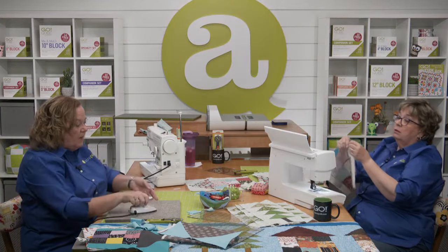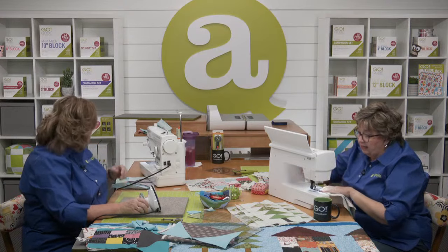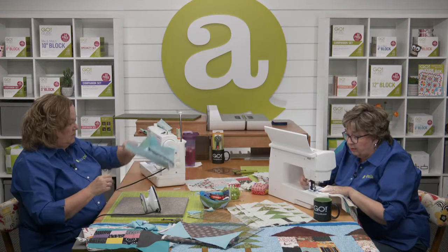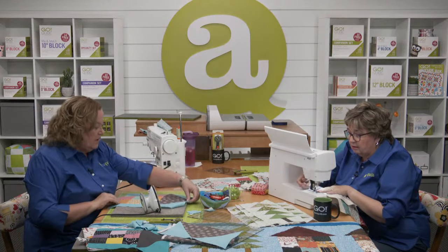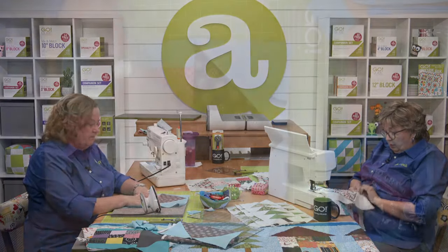Sometimes I've taken my iron and pressed the wrong side of fusible — I've gotten that distress call from others too. Hey, look at this — now it's happy, so I'm going to sew and catch up with you.